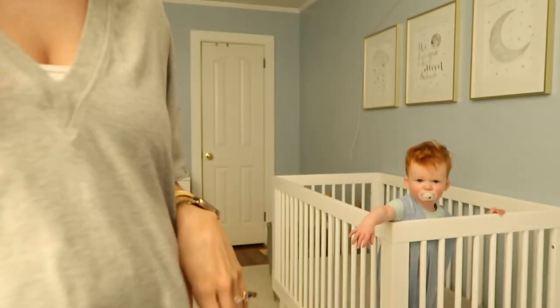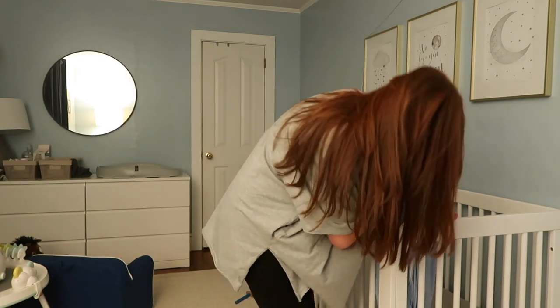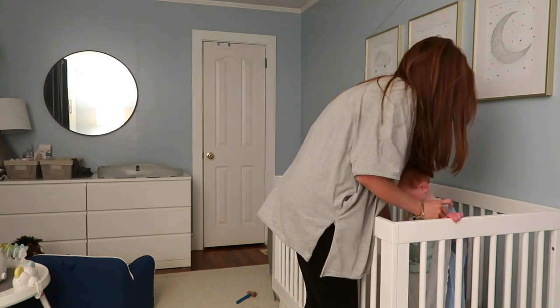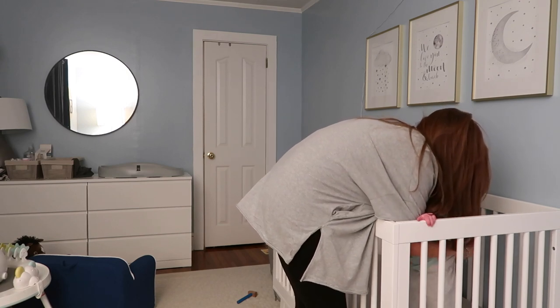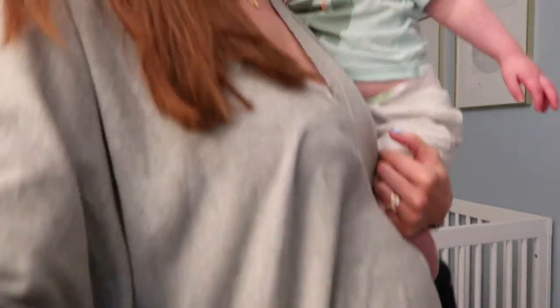Oh my goodness. Hi! What's going on with that hair? Let's see what you got. Daddy put a new diaper on you before your nap. Oh no — we gotta get prunes. It's okay.